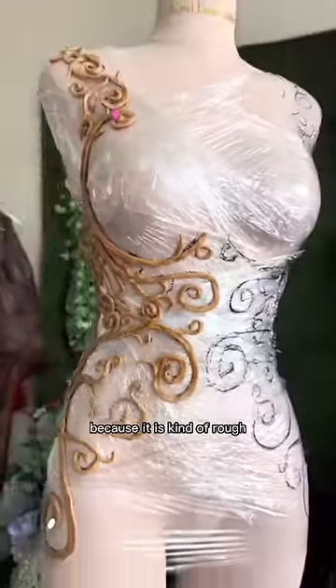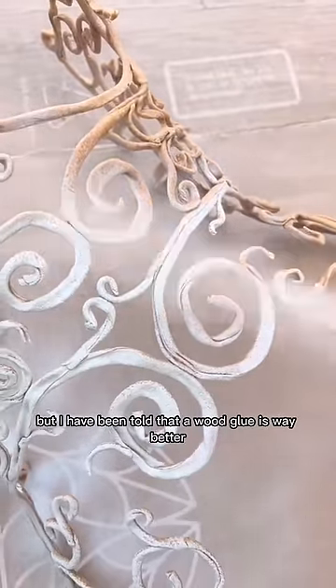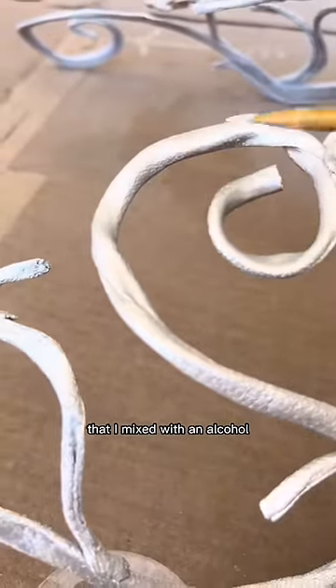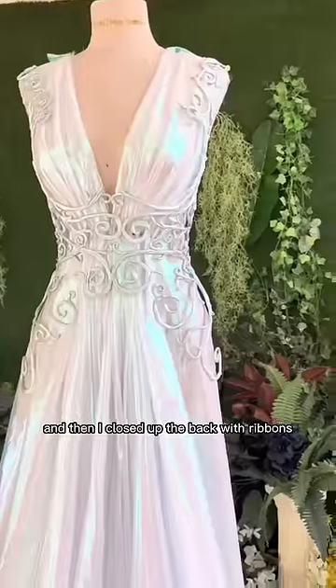What you don't see me do is sand it, because it is kind of rough. I did use a paint primer, but I have been told that wood glue is way better. Then I hit it with a silver spray paint. Because it can be a little flat, I hit it with a pearlescent mica that I mixed with alcohol. Once the alcohol dries off, the mica powder sticks.